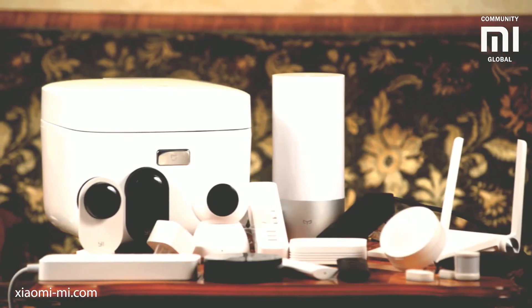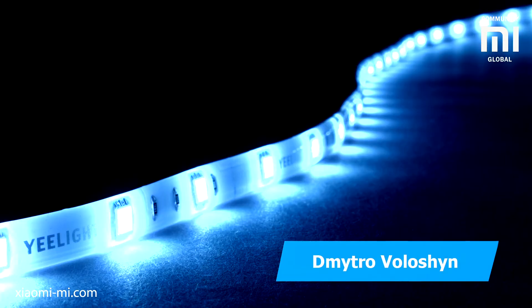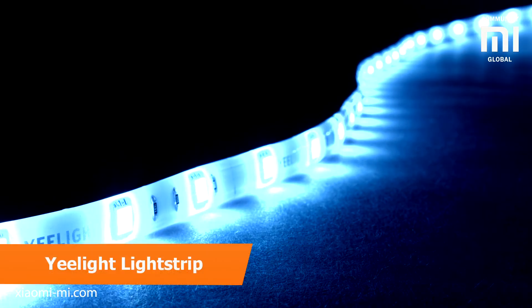This is the way to go for smart home, especially if you already have smart home devices. This was Dimitro Volosh and the Yeelight Lightstrip Color. May there be light in your life.